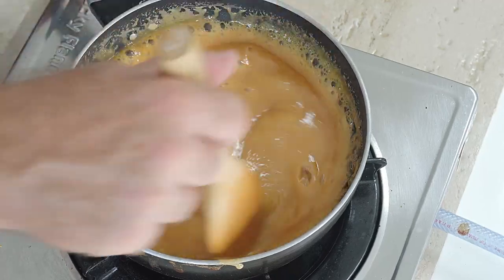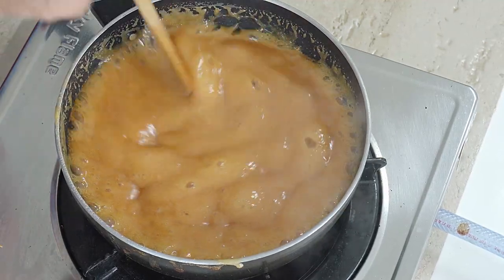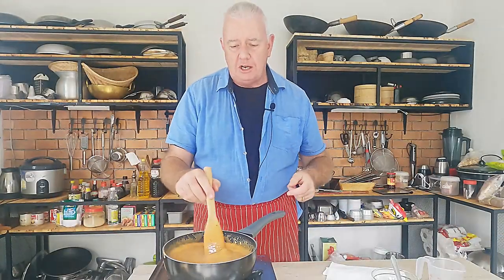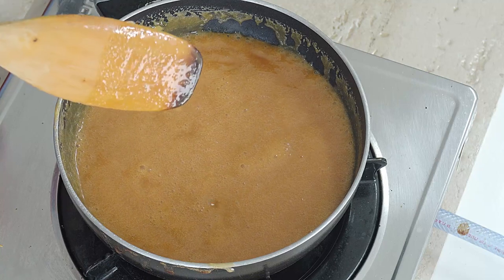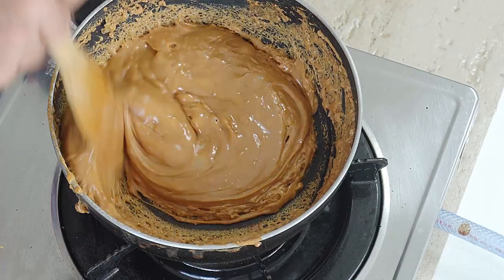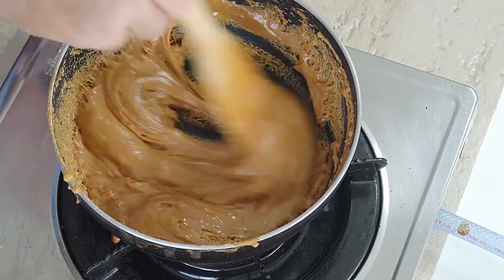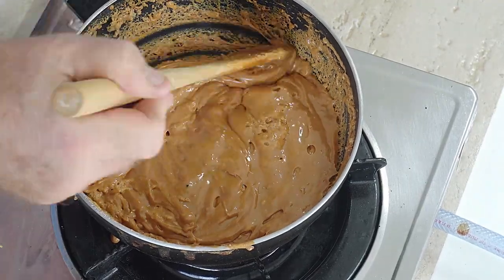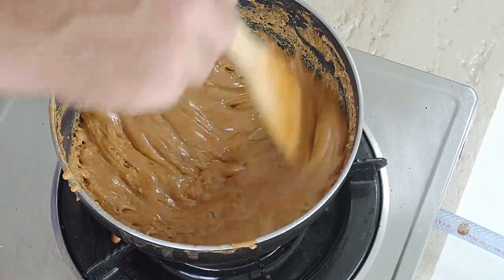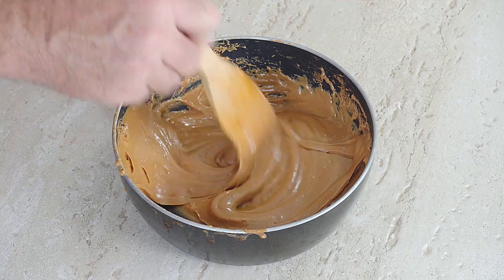It's going to thicken a little bit in the pan, so we don't want the flame too high. You need to come around the sides of the pan — it will go up the side and crystallize. It's not a boil-boil, it's like a hard simmer. That's enough for me — I'm going to turn off the heat and our smooth caramel sauce is made.